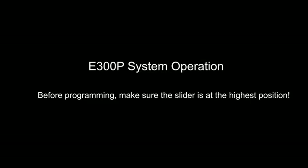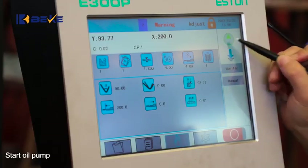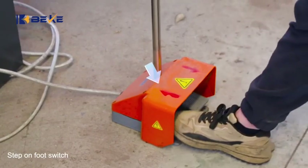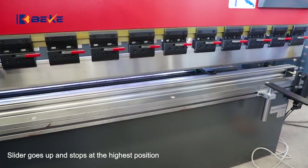E300P System Operation. Before programming, make sure the slider is at the highest position. Start the oil pump. Set the unfold switch. The slider goes up and stops at the highest position.